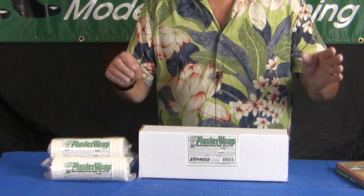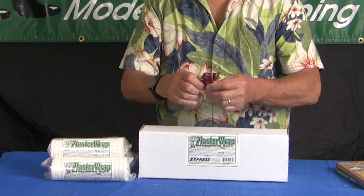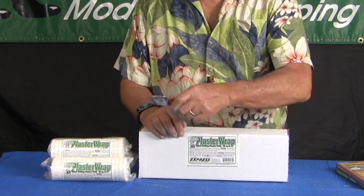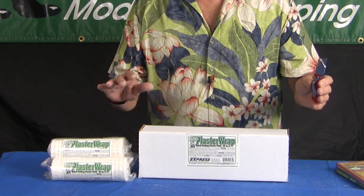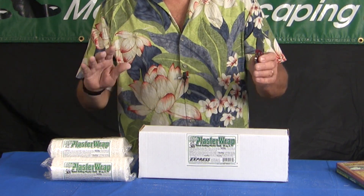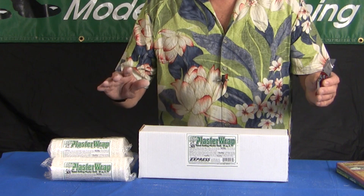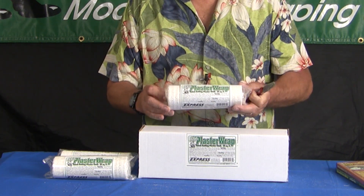One other thing I should mention: when you get all done with your landforms and you don't like them, this is a hobby knife — you can cut it away, do it again, and all you've wasted is a little bit of your time and a few pennies of your scenery budget. So don't be afraid to change things, because using plaster wrap makes it very, very easy to change.